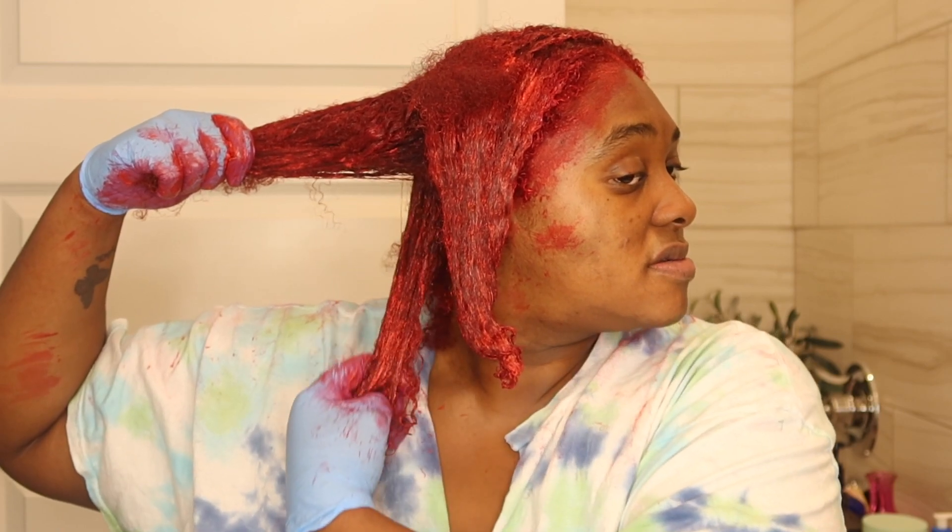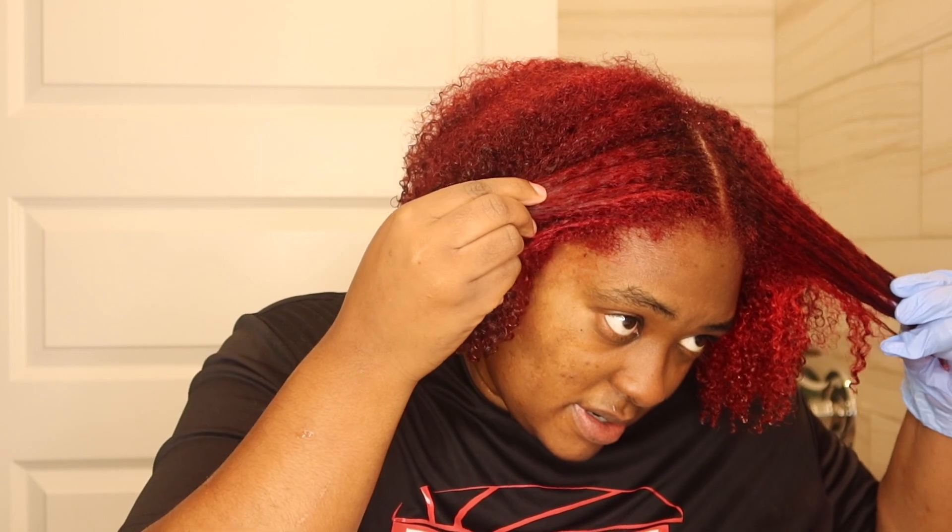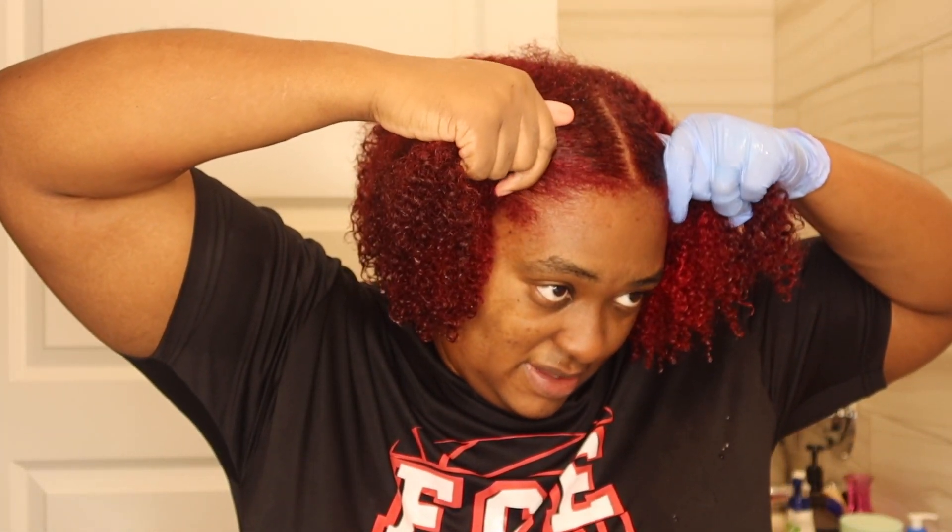I just added it to my hair and let it sit for about 10 to 15 minutes. At first I thought my hair wasn't light enough, but then the next day I was like, 'Oh my gosh, my hair is exactly how I wanted it!' It came out so good. I would love to go a little bit lighter, but this was great.